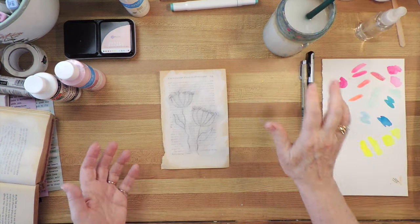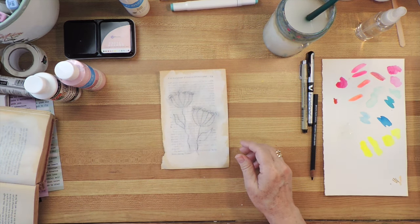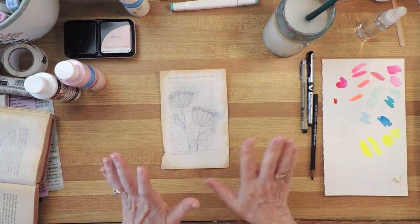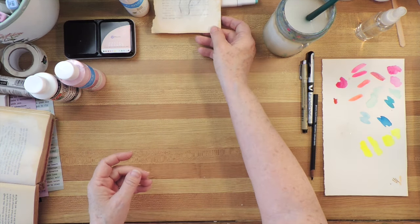When it's dry, you've got a piece that you can use in a journal, in a collage, in a mixed media painting — whatever you want. So I'll put this aside and let it dry.